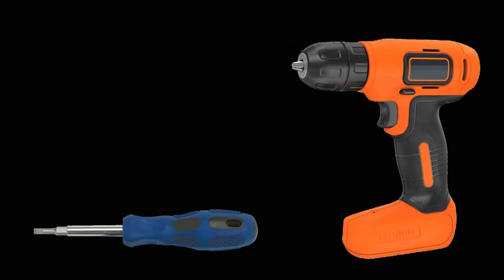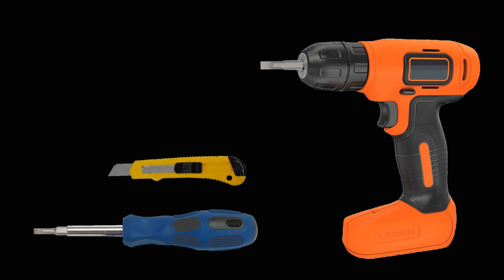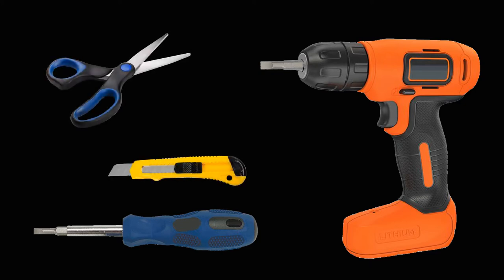All you will need is a flat head screwdriver or a power drill with a large flat head driver bit. It would also be helpful to have a small razor knife or a pair of scissors to open the boxes and unwrap the packaging material.